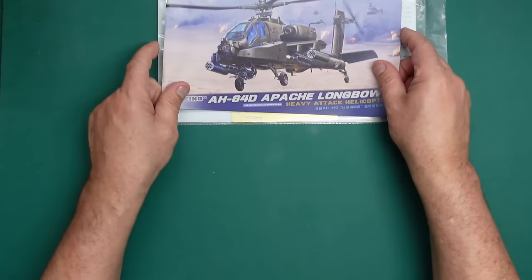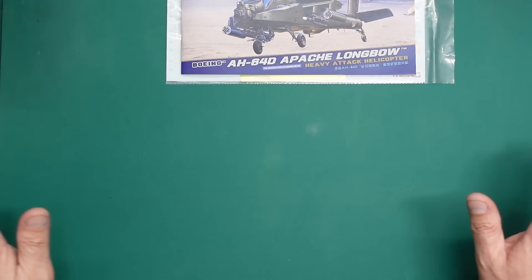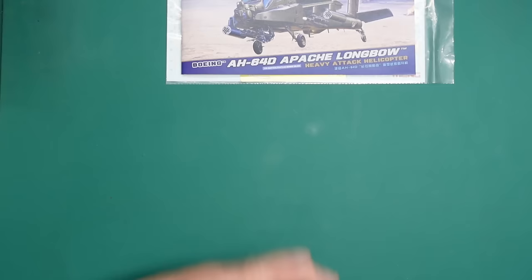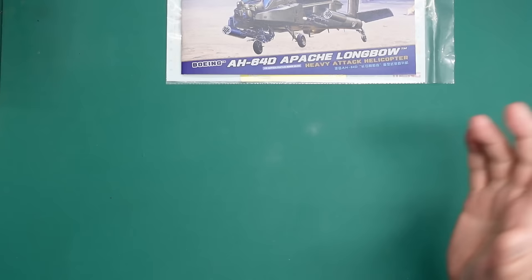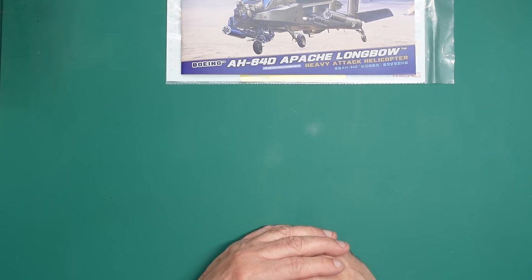Very very nice, well worth the money. And if you want a 1/35 scale Apache, I'm sure there are going to be some very cheap Takom ones on eBay very soon — a lot of people are completely put off by the decals and instructions and will sell them to get one of these. Keep your eyes peeled for a cheap one. Thank you for watching — I'll see you all soon. I'm sorry if this review hasn't been up to my usual standards, but there's a lot going on in my life at the moment and plastic models are not a major focus right now. I'll tell you more as time goes on. See you soon, bye for now.